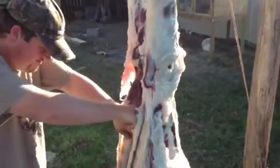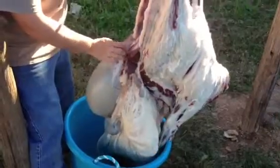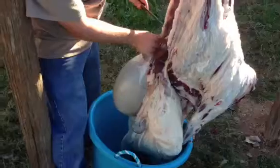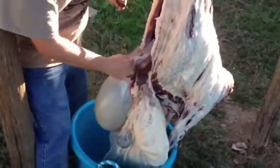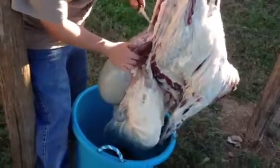All this will just fall out into your bucket. All right, you get to this point and it's out. This is the liver — I'm gonna keep the liver, but I'm not sure if I'm gonna eat it on the sheep yet. I've got to research it more.